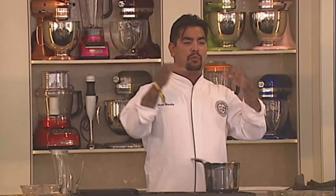Cochinita Pibil. When we talk about Cochinita Pibil, it's one of these pillars of Mexican food. And it's pretty simple to do, to be very honest.